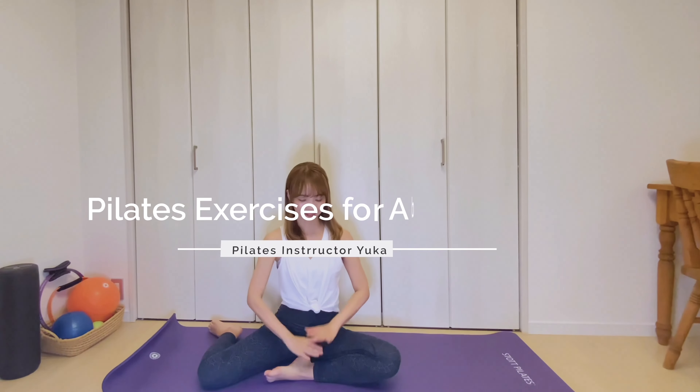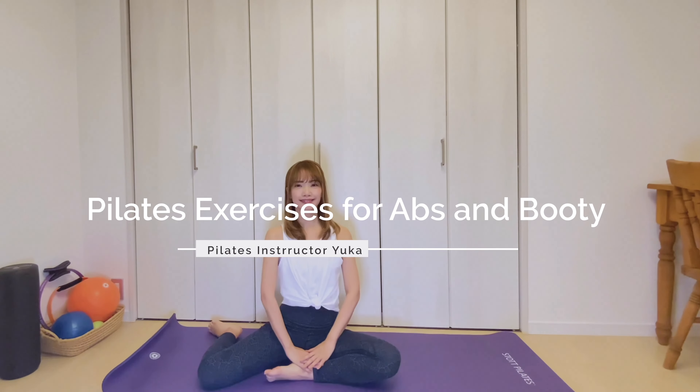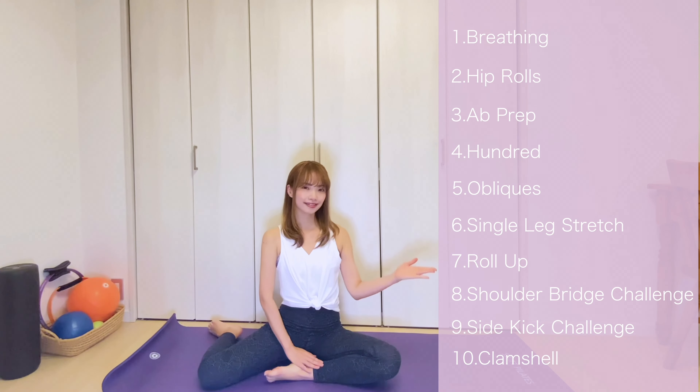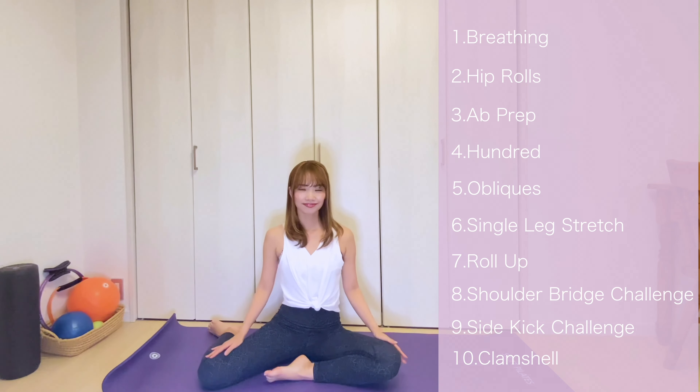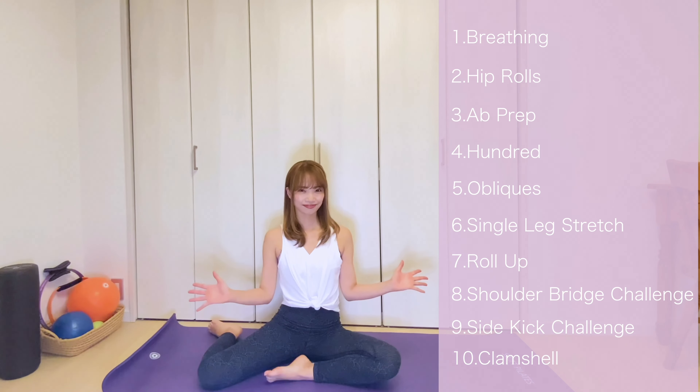Hello everyone! My name is Yuka from Japan. Minasan konnichiwa! Today we are going to do 15 minute bloodless workouts for your abs and booty. If you want to tone up your body, try these effective exercises. Let's get started!